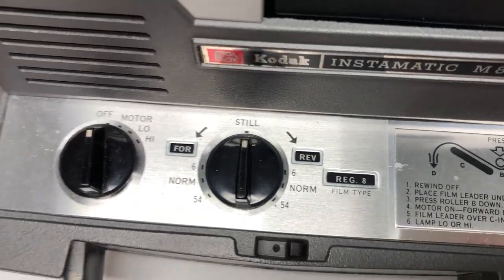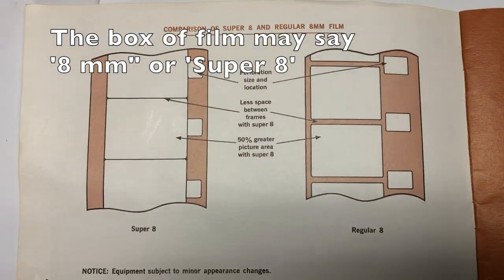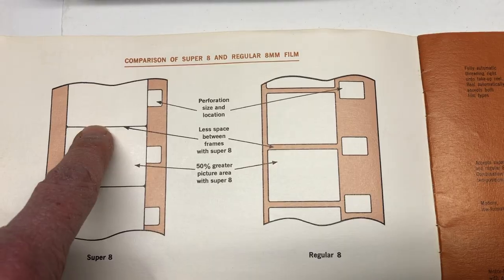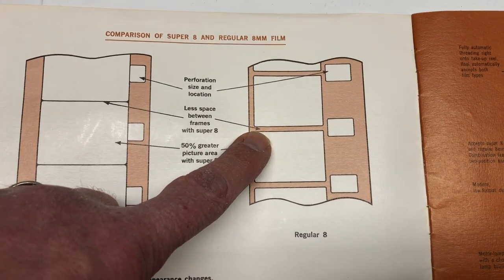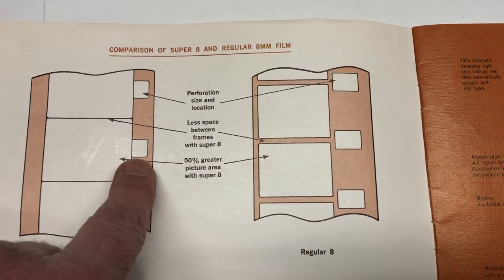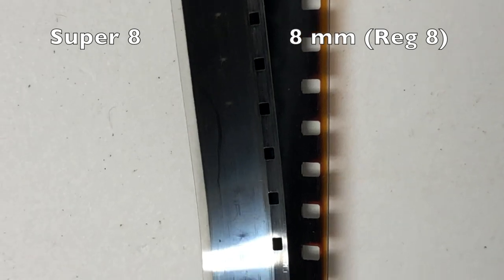If I'm going to use regular 8mm film I'm good to go. If I'm going to use Super 8mm I need to change it. You're probably asking how do I know if I have Super 8mm or regular 8mm. The directions give this kind of guide: Super 8mm has a little bit of space in between the sprocket holes and smaller holes. Regular 8mm has no space and bigger holes.